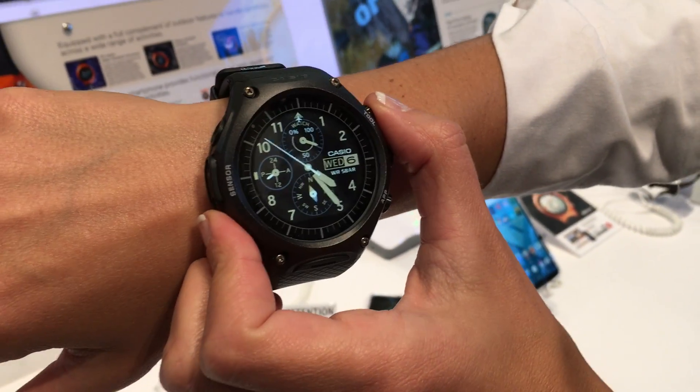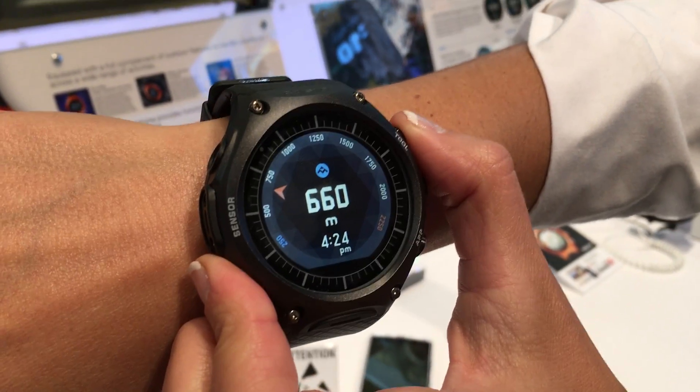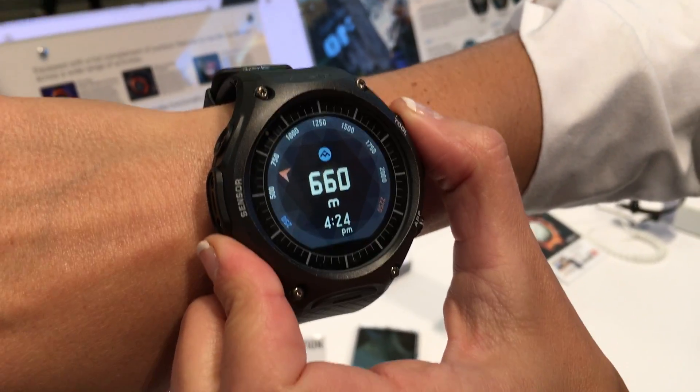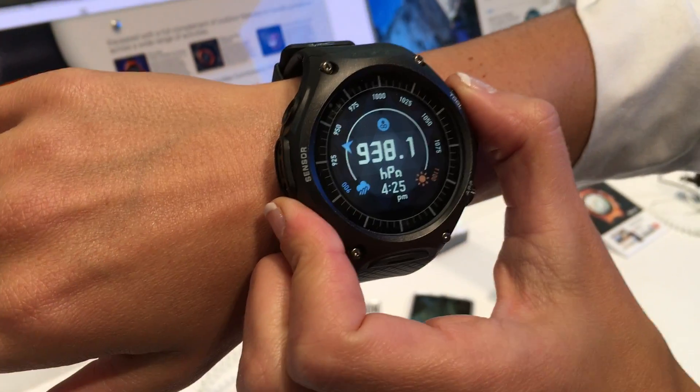This is our first look at Casio's new smartwatch, the WSD F10. It will be available in April for $500. This is an Android Wear watch, but it's got a lot more — it's got Casio's special sauce in here.